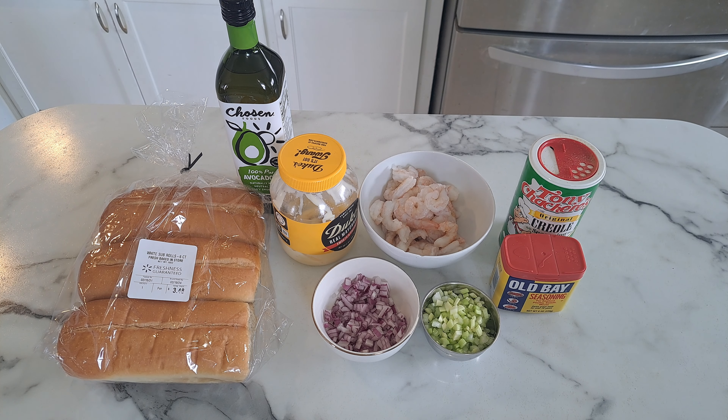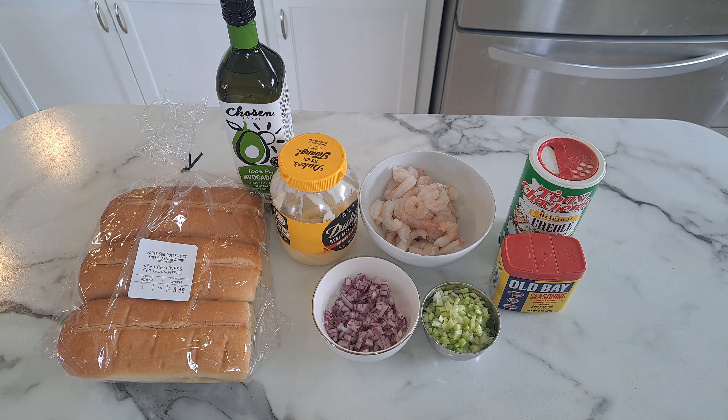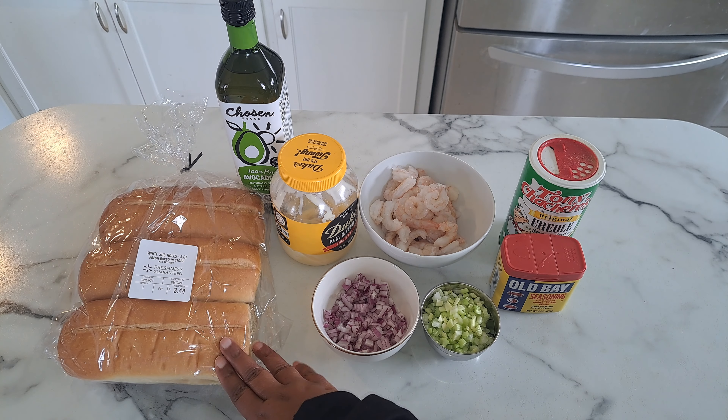Hey everyone and welcome back to my channel, To Your Taste. Today I'm going to show you how to make a shrimp salad sandwich. The ingredients you will need are some good rolls — I have these sub rolls here that I'm going to use.